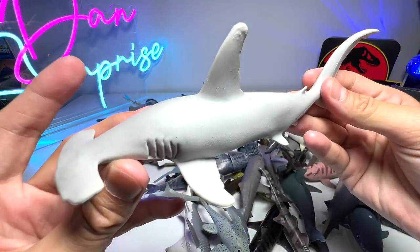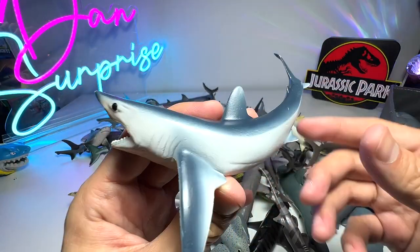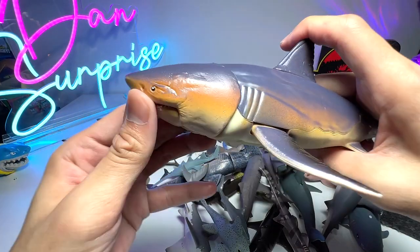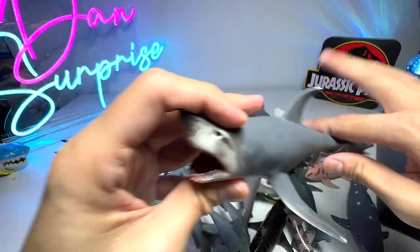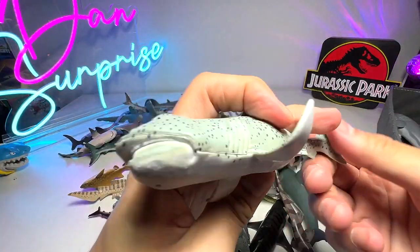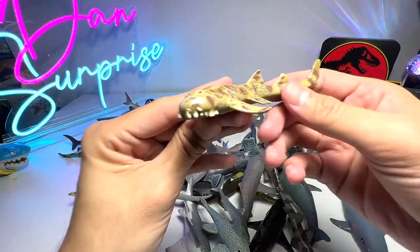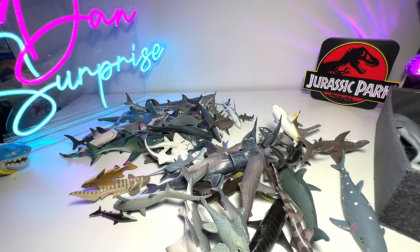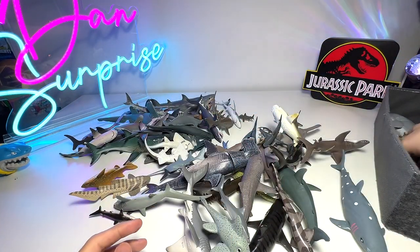Another hammerhead. Let's go with one you guys may not be able to recognize - this is a short fin mako shark, a very beautiful figure as well. Here's another great white shark figure, and this one is probably a tiger shark. Here's a megamouth shark that can only be found in the deep ocean waters, and a scalloped hammerhead shark.